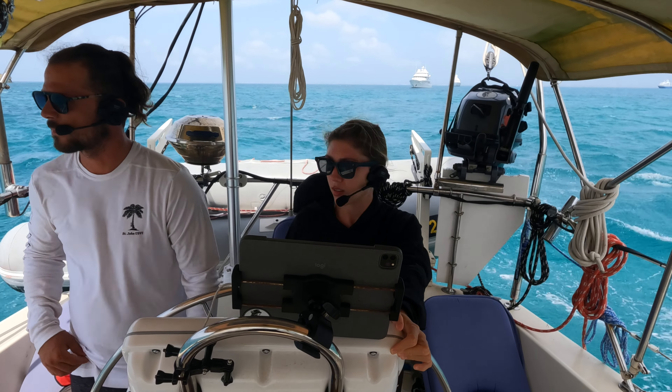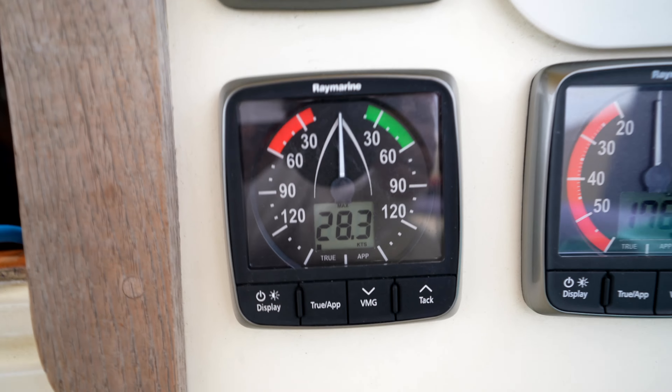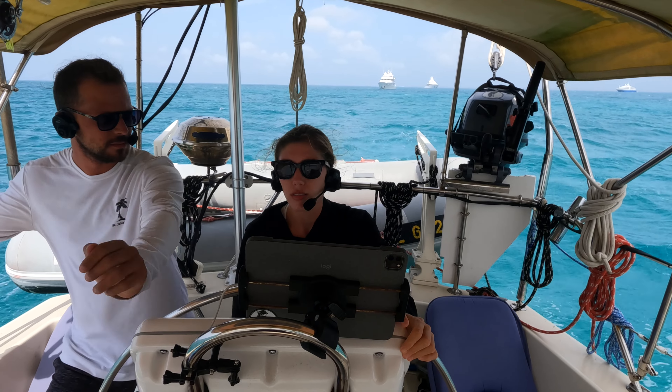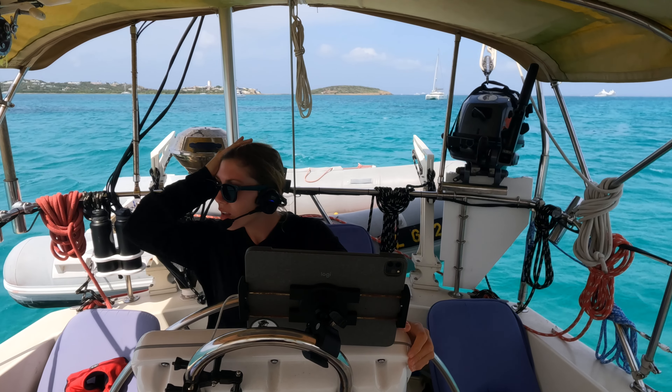We're pulling in just outside of the bay, outside of Marigot Bay. It's blowing 20 to 25 knots consistently and we have no engine working right now. We have our headsets on so that we can anchor together and hope for the best. We sailed into the anchorage without a working engine, seeing gusts up to 28 knots, and somehow managed to do it successfully. Since we were sailing in, we picked the widest section of sand with the least amount of boats around us.